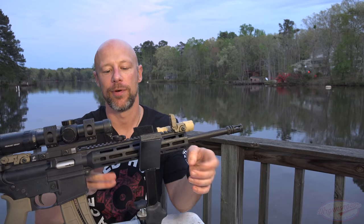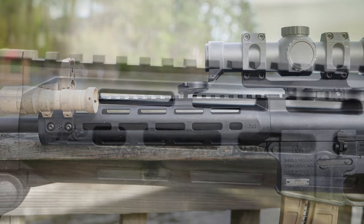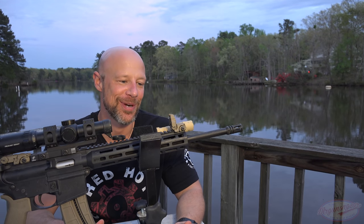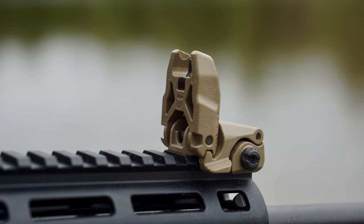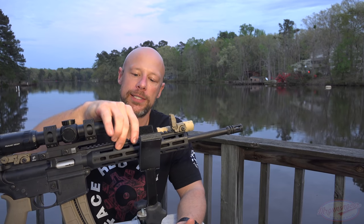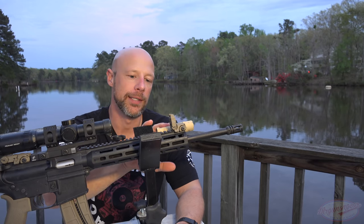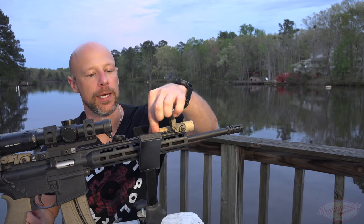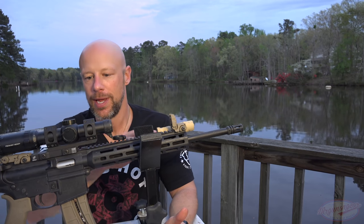Continuing on back, we do have this free-floated M-LOK handguard. We have 1913 rails on top, and M-LOK positions at the three, six, and nine o'clock positions, as well as the intermediate positions — which is actually pretty nice. A lot of high-end real AR-15 handguards don't have that. This particular version comes with the Magpul MBUS II sights, which are fantastic. Any of your modern accessories — vertical foregrip, a light like we have here — will fit just fine on the M-LOK sections or the 1913 rail.